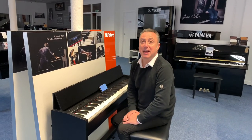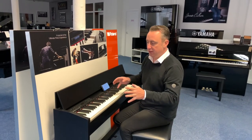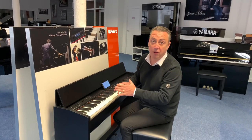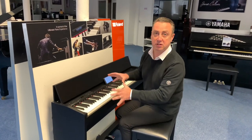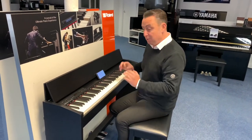Hiya, my name's Graeme and I'm at Rivers Music here in Bolton, and today I'm showing you the Roland F140R — F for Foxtrot, 140R for Romeo. So basically a Roland F140R, and I think the R stands for Rhythms because it's got rhythms and accompaniments on, which I'm going to show you in a minute. So what's good about this?